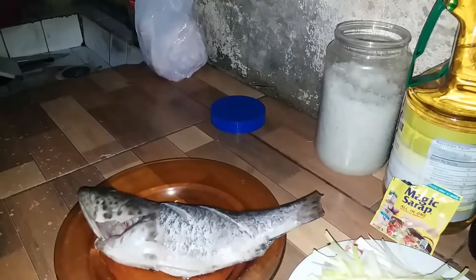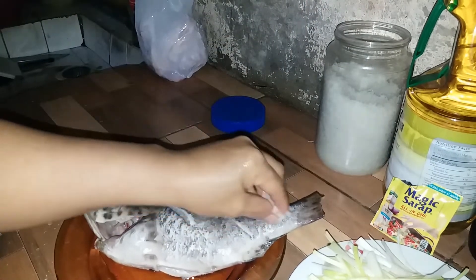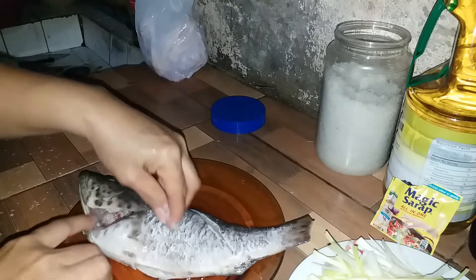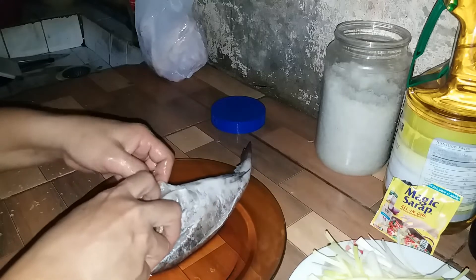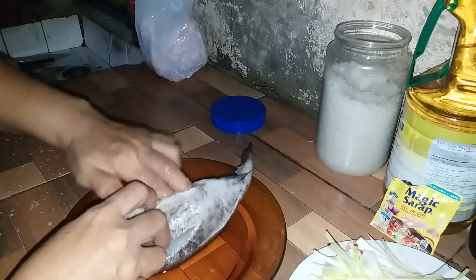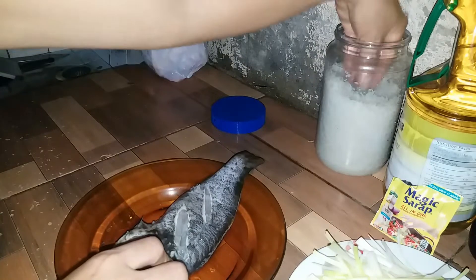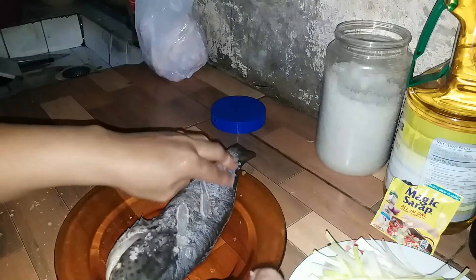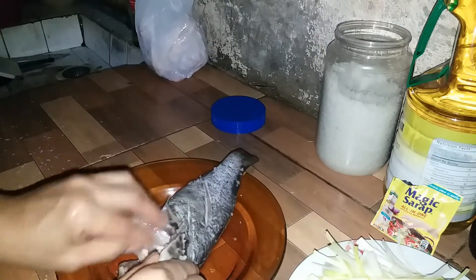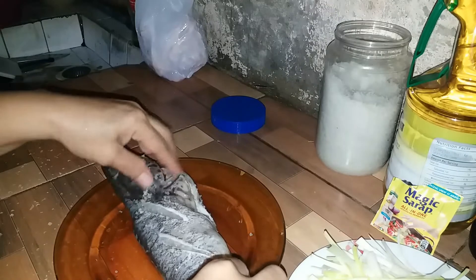Ito ang una nating gagawin — lagyan muna natin yung tamang asin sa isda. Ududan natin ng asin para kumapit yung lasa, hanggang doon sa loob. Kasi steam mo yan, tatanggal din yan. Ipubuhos natin mamaya yung unang sabaw pag kumulo na siya. Ewan ko kung sa inyo, kung ano yung technique sa magluto ng steam na lapo-lapo — kahit anong steam na isda ang gusto ninyong i-steam.